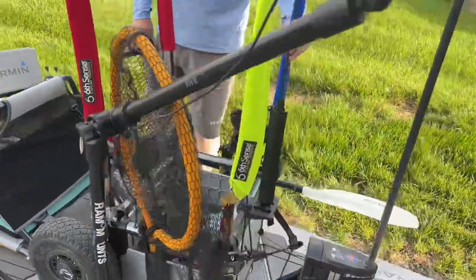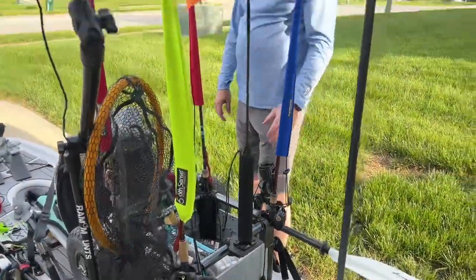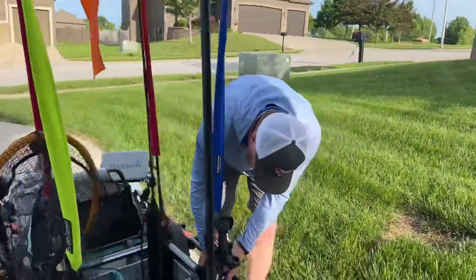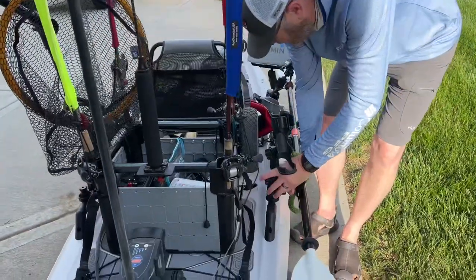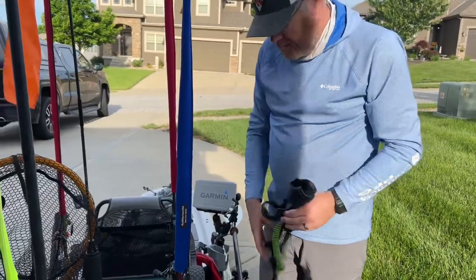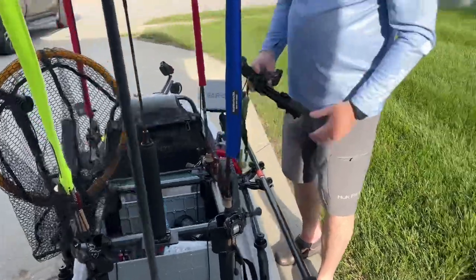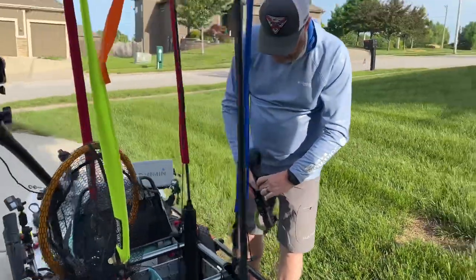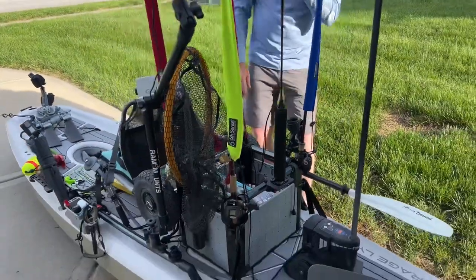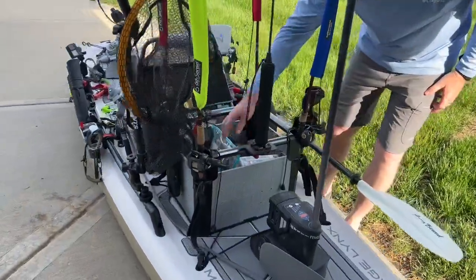One thing I love about the H crate is it has built-in rod holders — you can see I keep my four rods in here. I also added another rod holder here to keep the net. If I need more rods on tournament day, I've got a whole bunch of these YakAttack rod holders. These things are awesome — you can put as many down the rail as you want. I've had as many as eight rods on here before, but normally I try to stick with four to six.